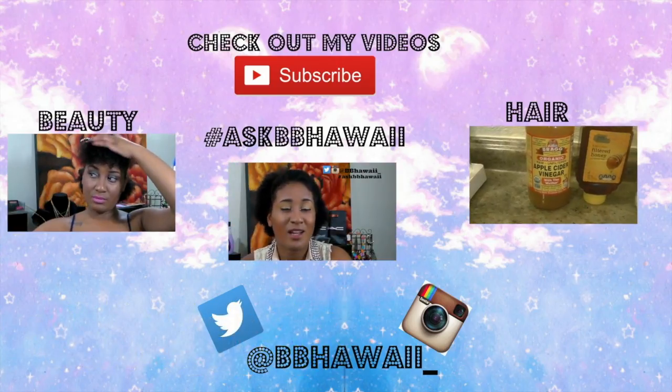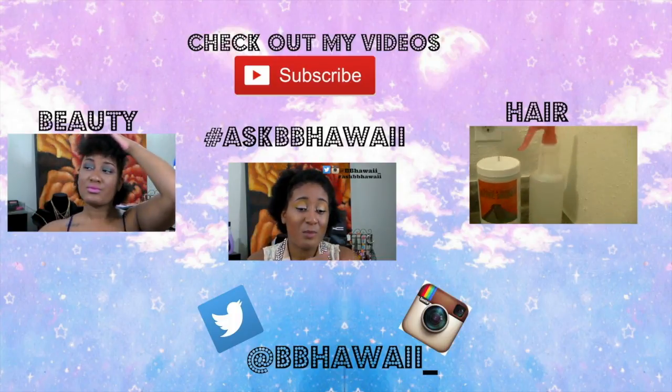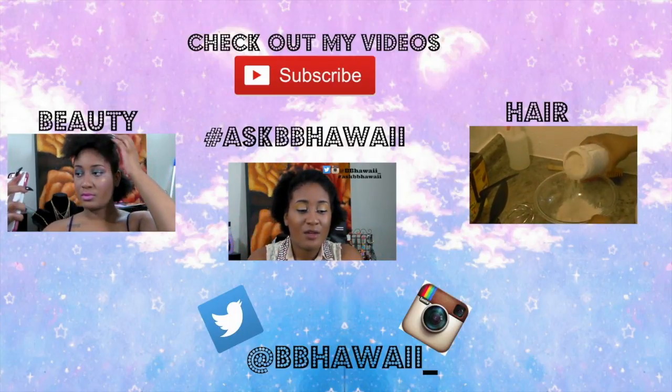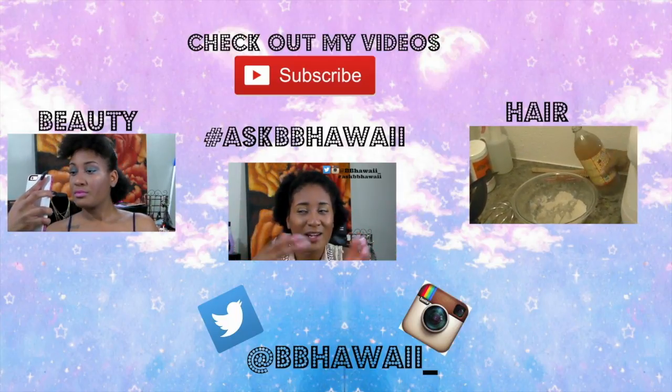Hey guys, be sure to check out my other videos — my makeup beauty videos, my advice videos, and my hair videos. Please don't forget to subscribe to my channel and check out my Instagram and Twitter, which is bbhawaii underscore. Thank you guys so much and I will see you in my next video!